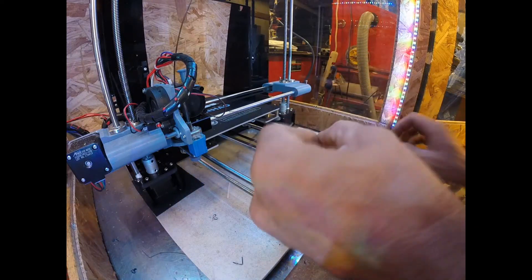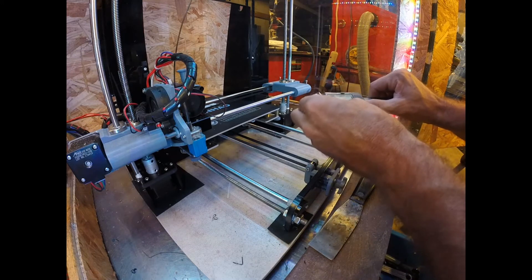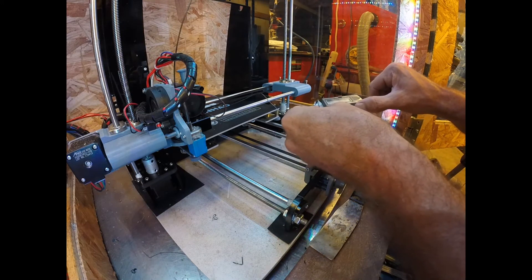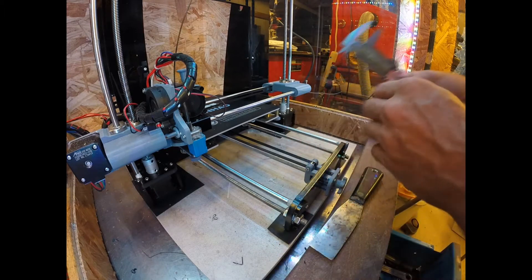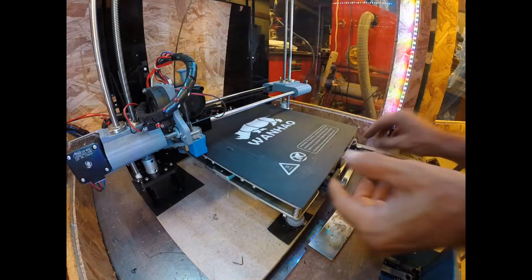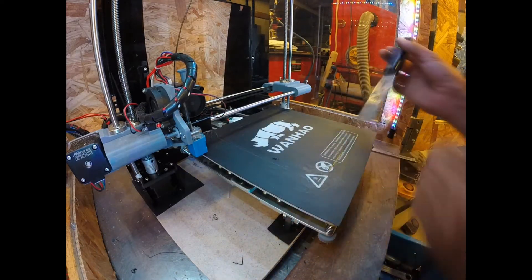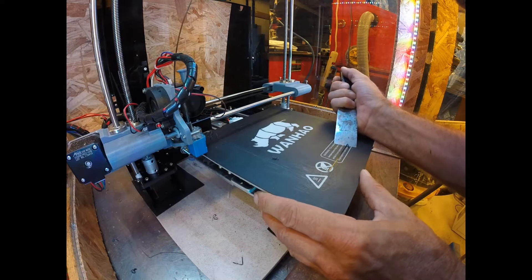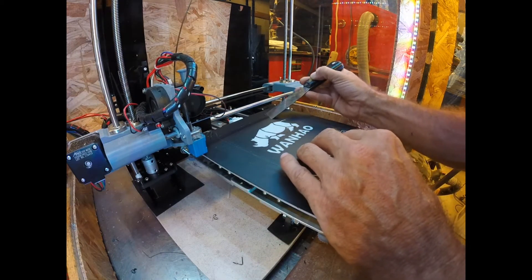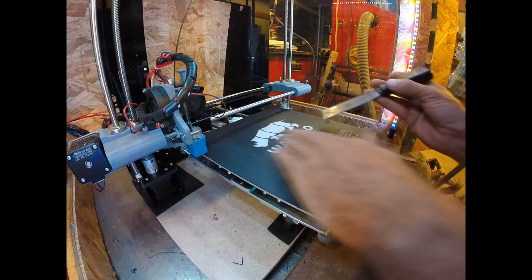Let's see what we got over here: .37, .39. So that's as good as it gets, at least on my printer, because my print bed is warped — and they're pretty much all warped. Glass is the flattest surface you can print on.